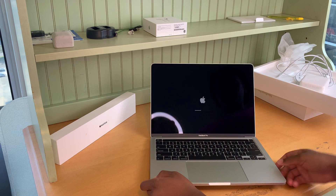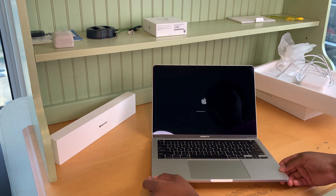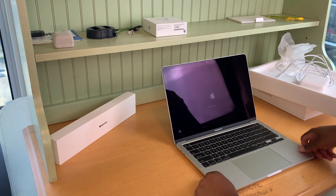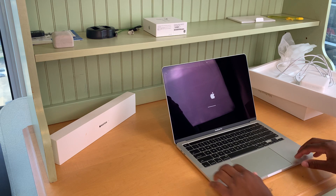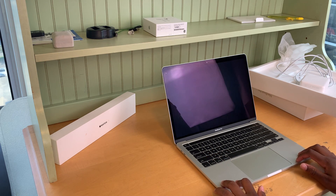So as soon as I opened it, it just turned on and started loading. I love the feel of it — the metal is very nice.